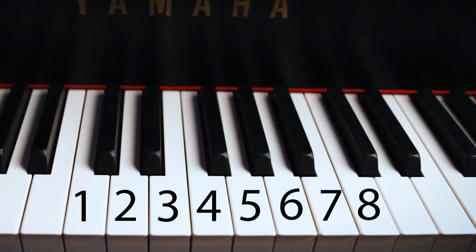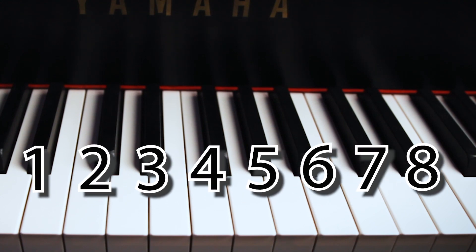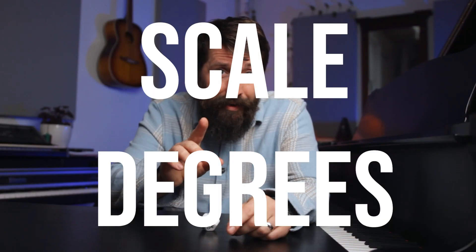If that's the trick, why are there 12 minutes left in this video? That's because there's something much more important than just the sequence of whole steps and half steps in a major scale — it comes down to numbering each note in the scale as you go up, which are called scale degrees.